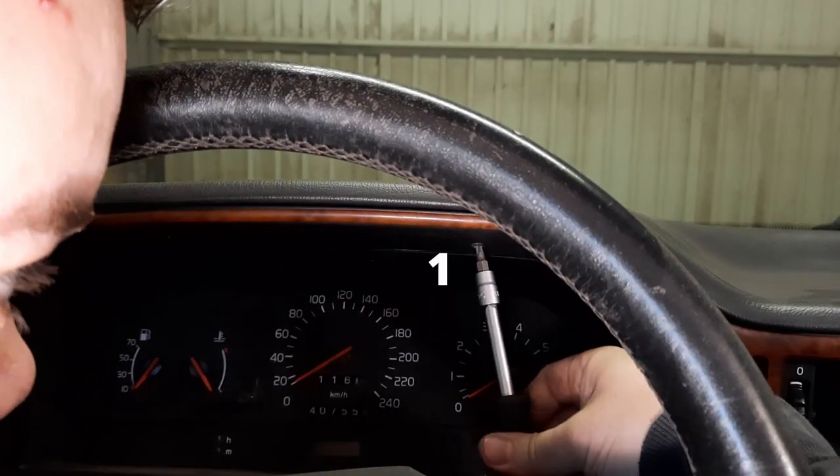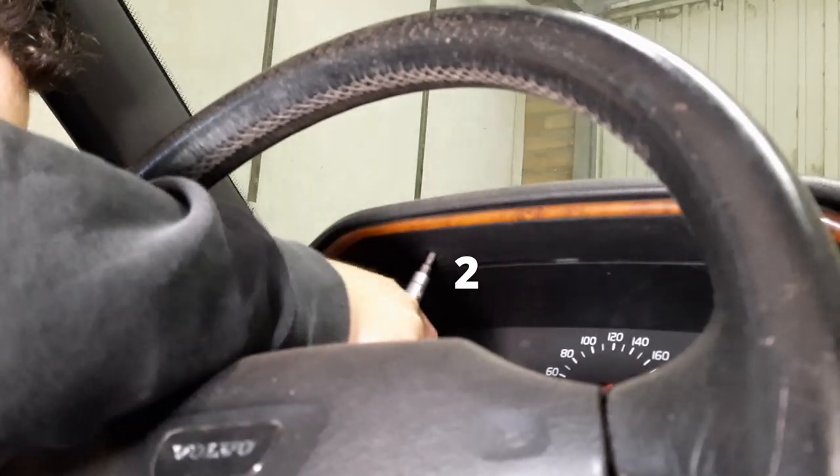The last two screws are located above the cluster, so you need to remove those as well. And then simply lift the dash pad up and there you go.